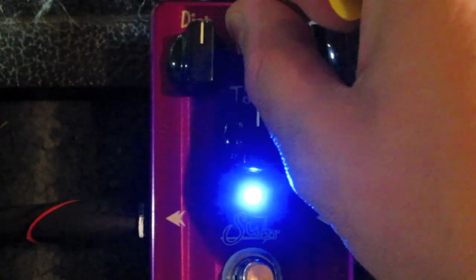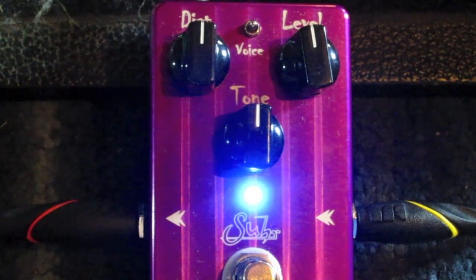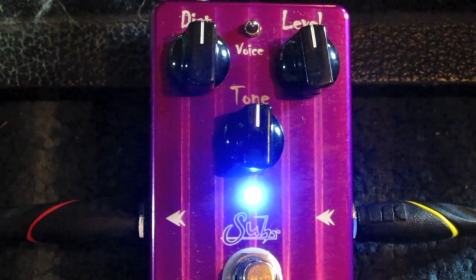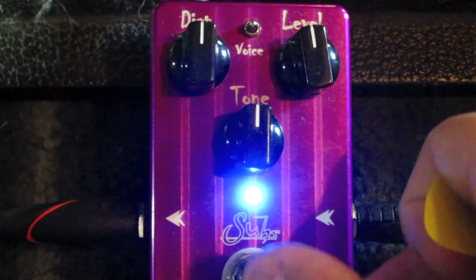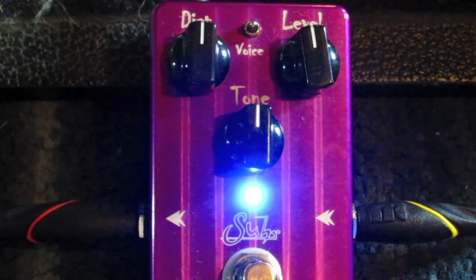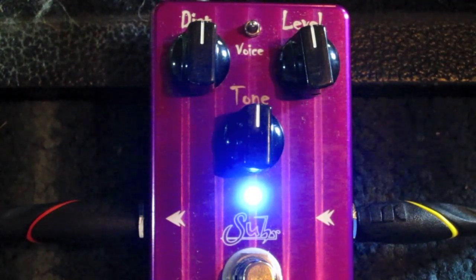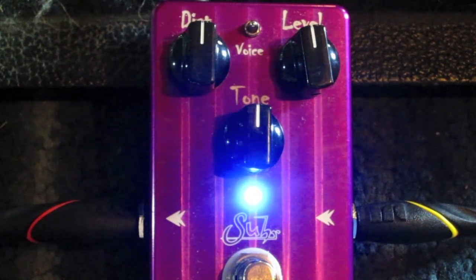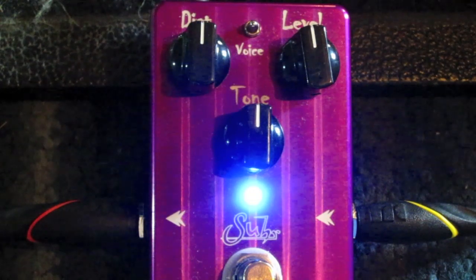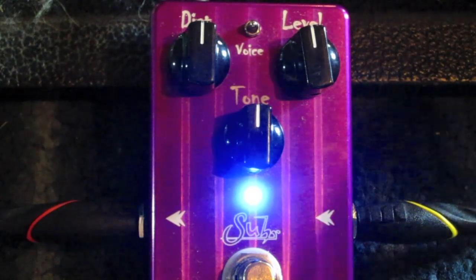Pretty subtle differences, but I do like the kind of spanky nature and tightness of the middle section the most. Just to give you an idea what different pickups sound like, here's the neck pickup on a Strat.